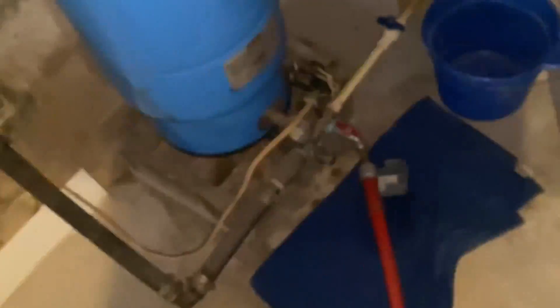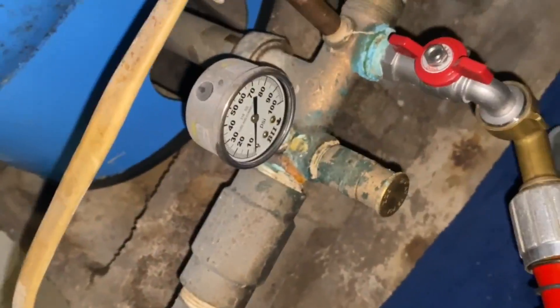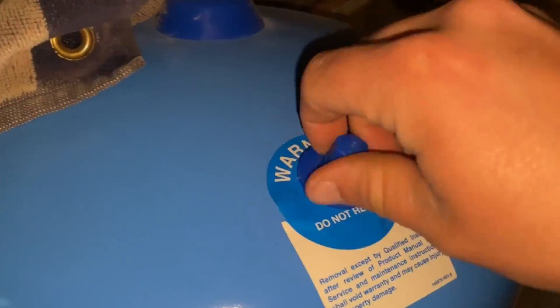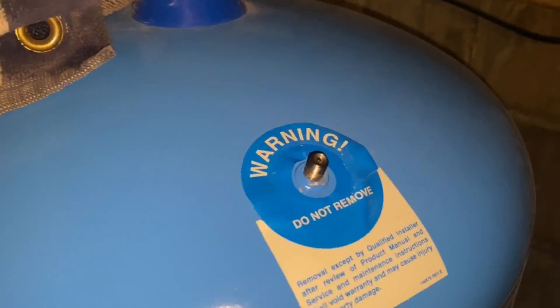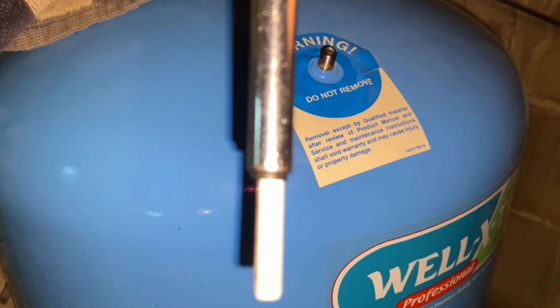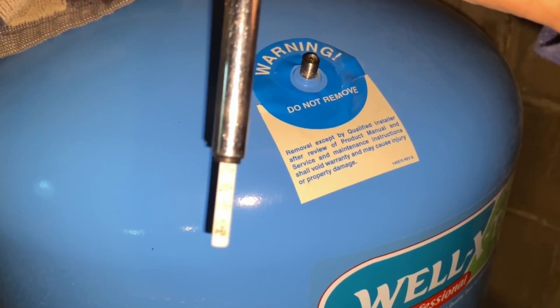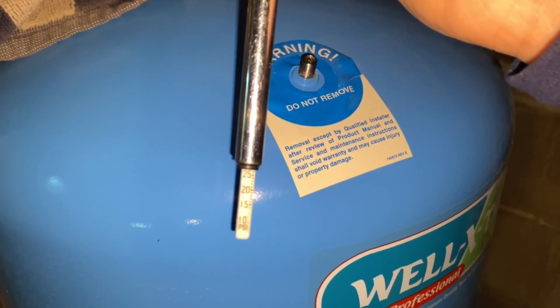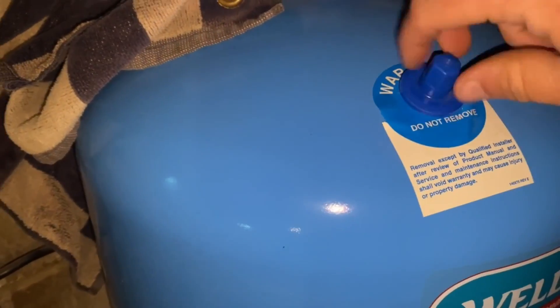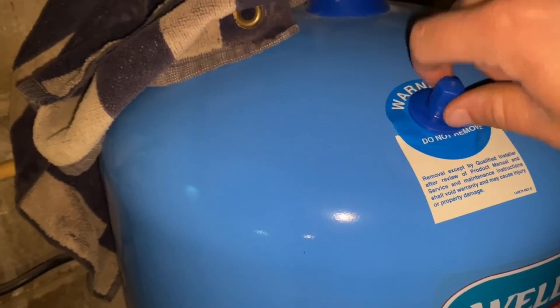We're going to drain everything out of the tank and turn off the power to the pump, which should empty everything. Then we'll go up top to the Schrader valve — just like with a car tire, you have the little valve right there. You take your pressure gauge, push it on, and you'll be able to see exactly how much air is in the tank. We're reading about 26-27 psi, so we've lost a little bit of air — not too bad for a tank that's been in the basement since 2007.